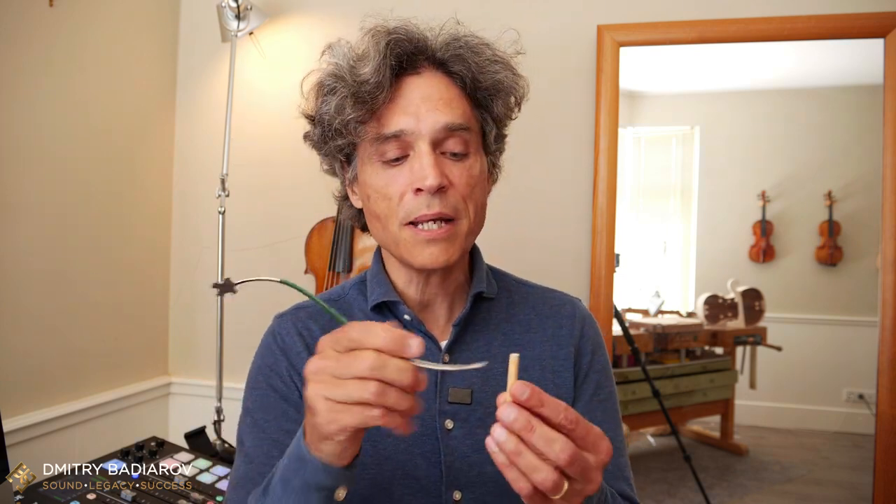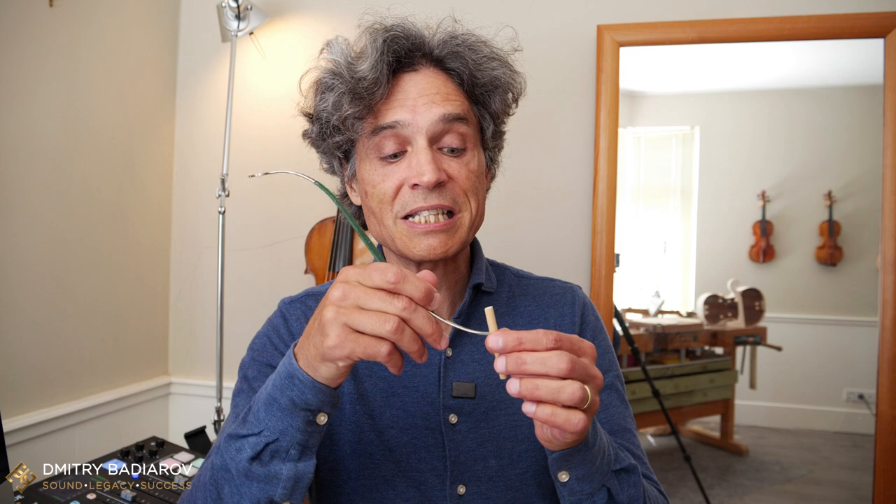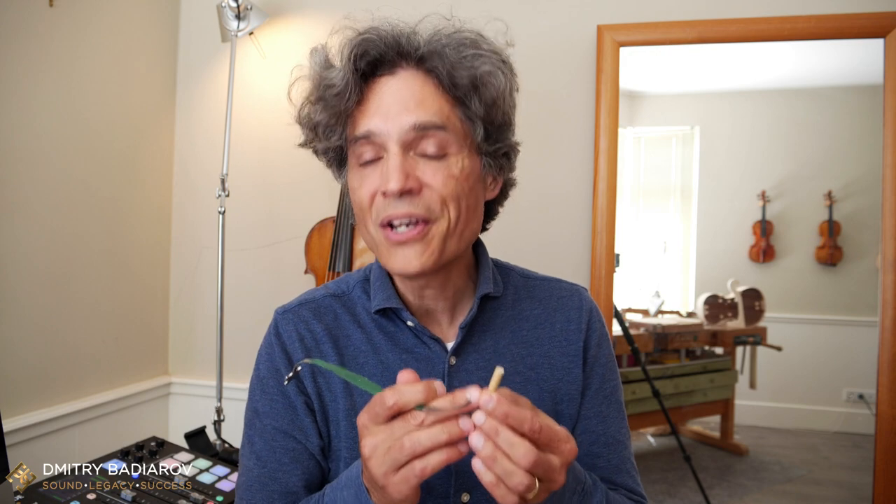Now, the problem with this tool is that in order to set the sound post, you need to make an incision in the sound post, and this is how you put it inside the instrument. The smaller the hole, the better it is for the sound post; the bigger the hole, the worse it is. This sound post has practically been assassinated — it has this massive gaping hole in the middle.